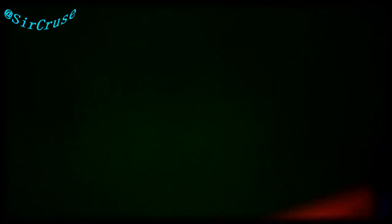My Kent brush — I use this one when I'm woofing. A lot of people been wanting to know which Kent I got. It's the MG3. Crown brush — the hard one. Now it doesn't feel as hard as the Diane hard brush at all. I can use this brush on the low cut; it don't hurt. I just wet it with some warm water and I'm good. Nice brush.